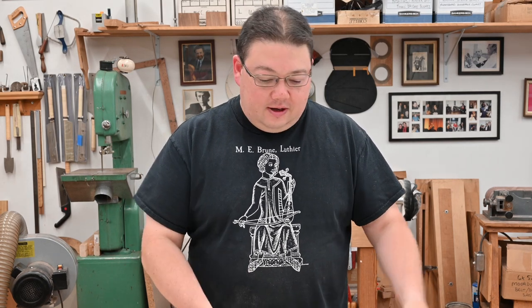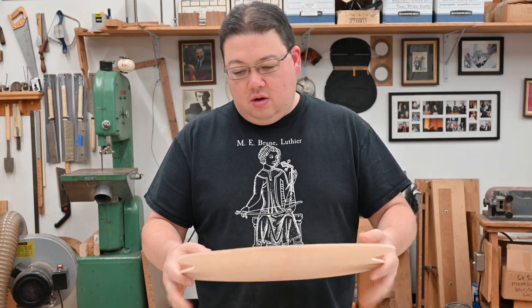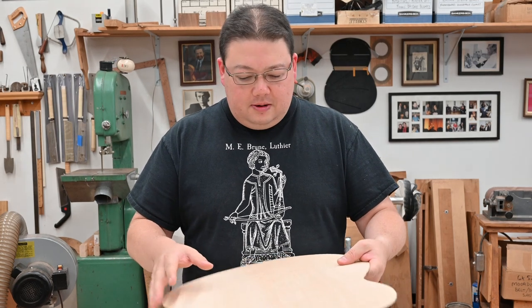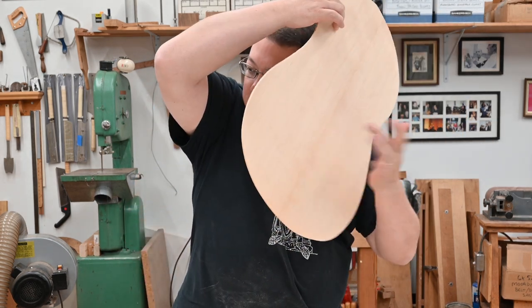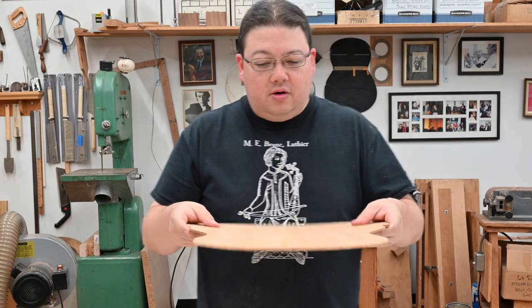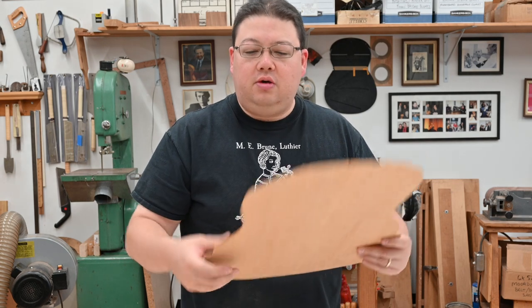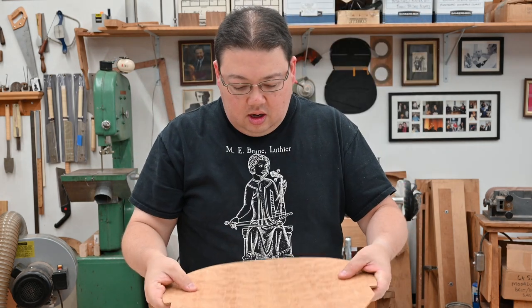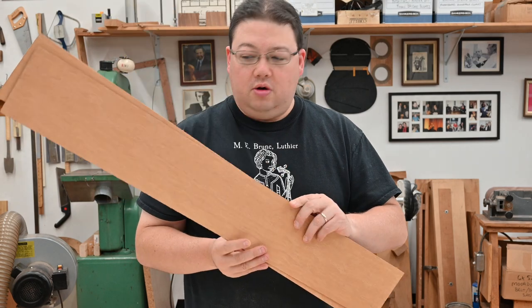Alright, so we're done using the sander and we've got it mostly to thickness. This is more or less the flexibility I'm looking for — I might go a little thinner because there are a few things I want to do with this top and I haven't fully decided yet. This one sounds pretty good. Likewise with the back — there's a little bit less that goes into the back in terms of sound; it's more of a reflection plate, but it does color the sound, so I do like to listen as well. The sides are also thinned out down to two millimeters, so they're ready to go.